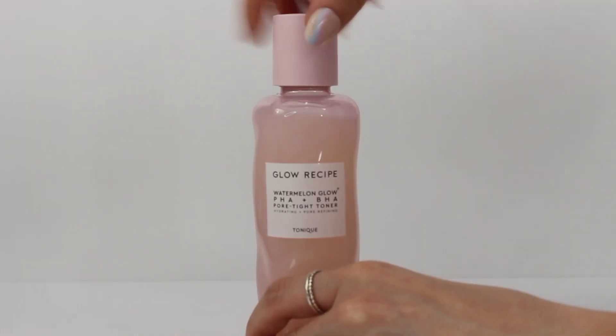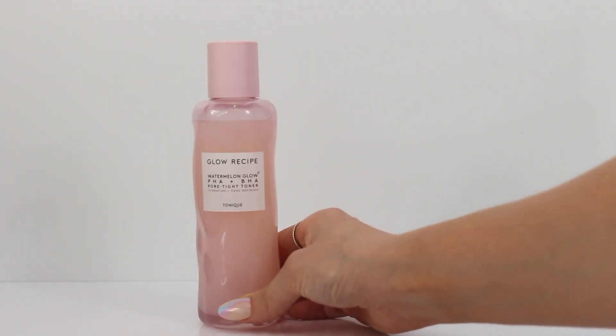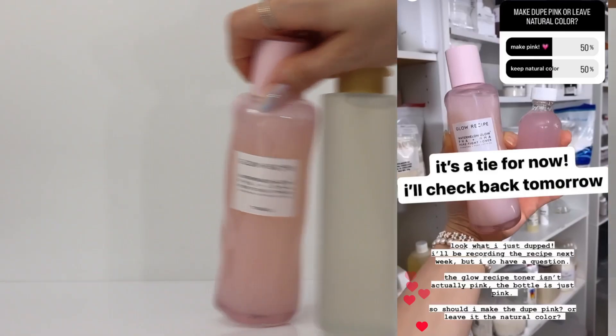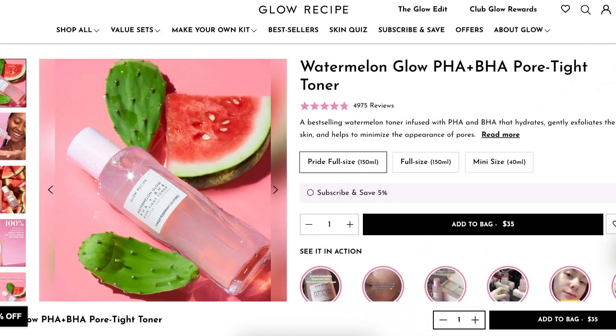Today I'm going to be duping the Watermelon Glow PHA and BHA Toner by Glow Recipe. I asked you guys on Instagram if I should make mine pink just like theirs and it was a tie, so I ended up not making mine pink — but I'll still show you guys how to make it pink.